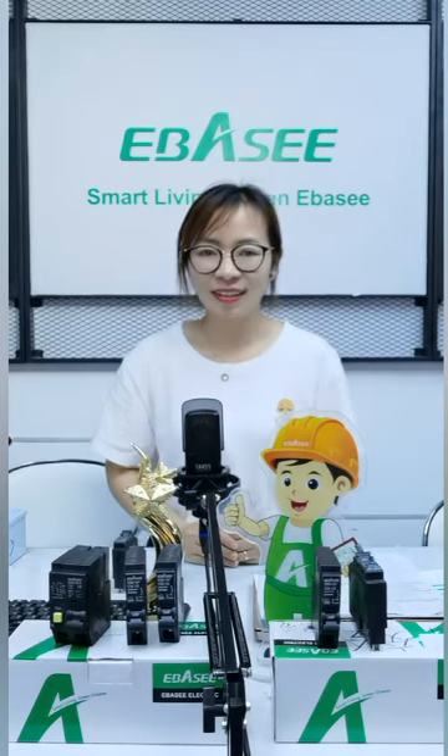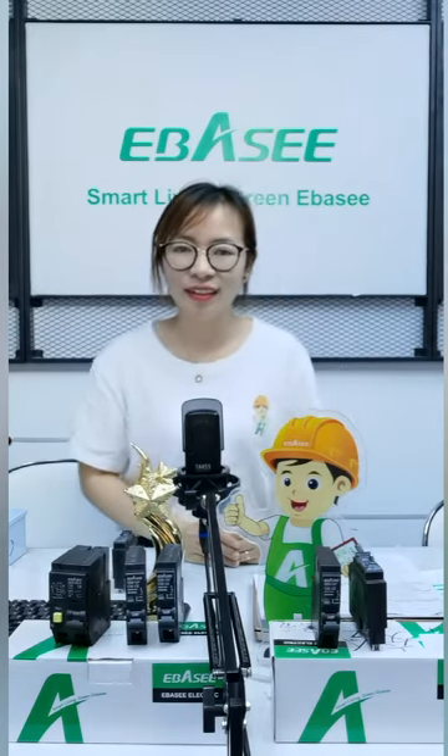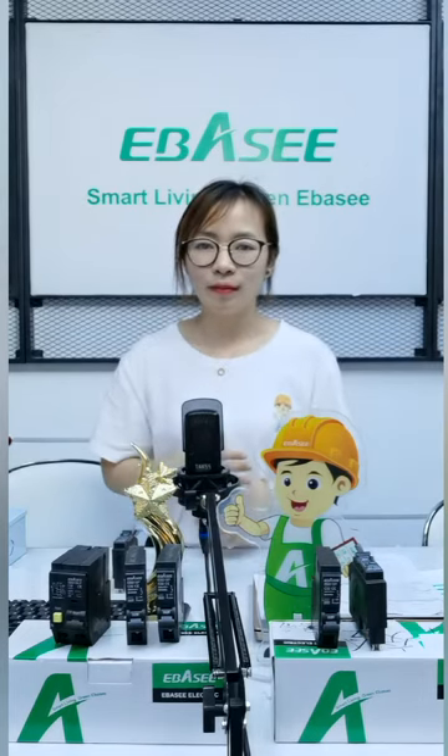Some friends are from the Philippines. I will have some special products shared for the Philippines market too, so look at our videos.